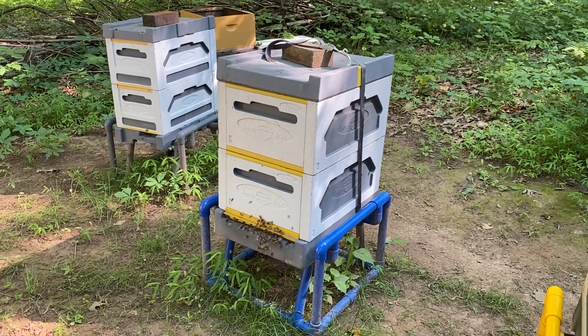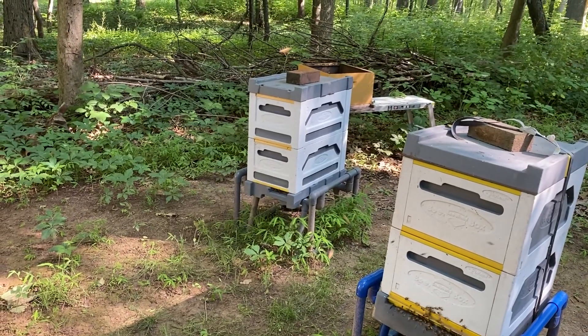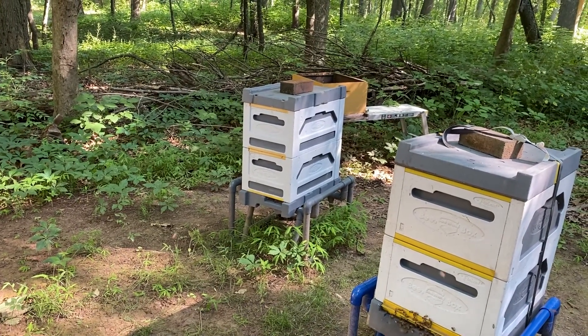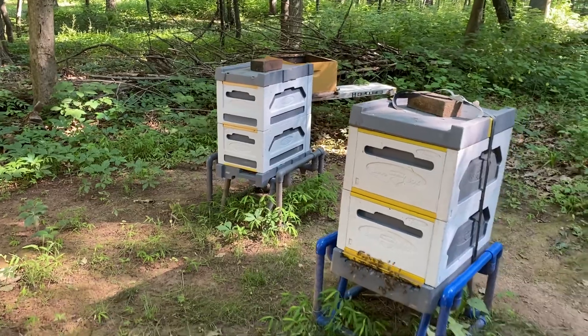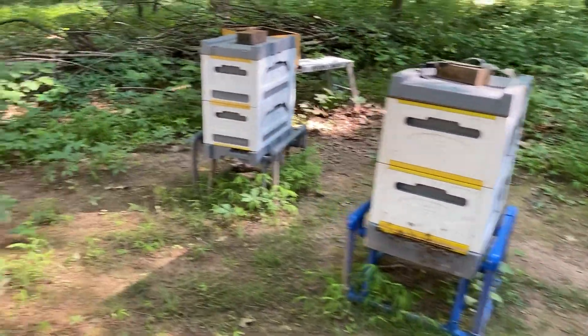This colony is a beast — this thing is really going. This one back here was a single and now it's a double. If I look around the property as to what's going on...